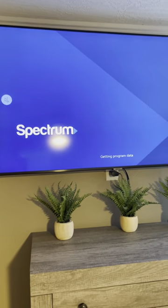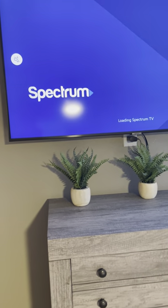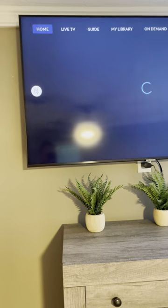Now you're going to be able to see all the live TV. There are other options on this TV as well — if you want Netflix you can sign into your own account. If you want Prime Video, ESPN Plus, or Disney Plus, you can use all those as well, you'll just need to sign into your own account. Spectrum will allow you to sign in as us and you'll be able to get live TV.